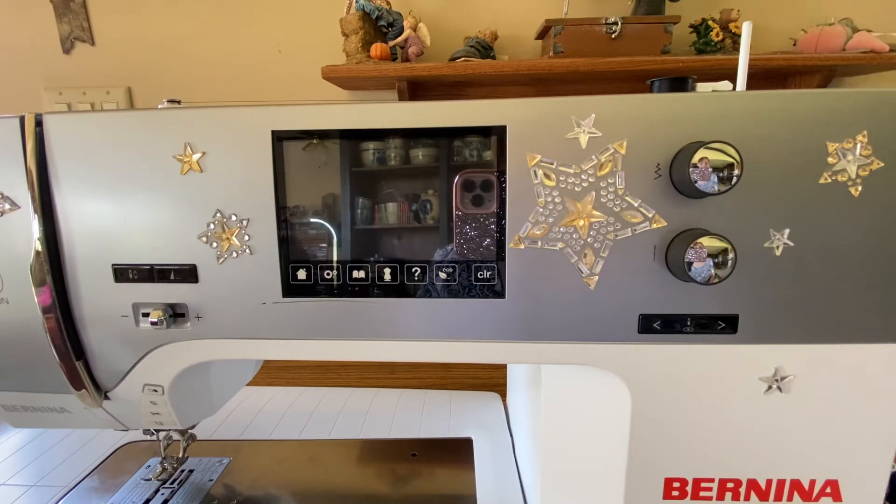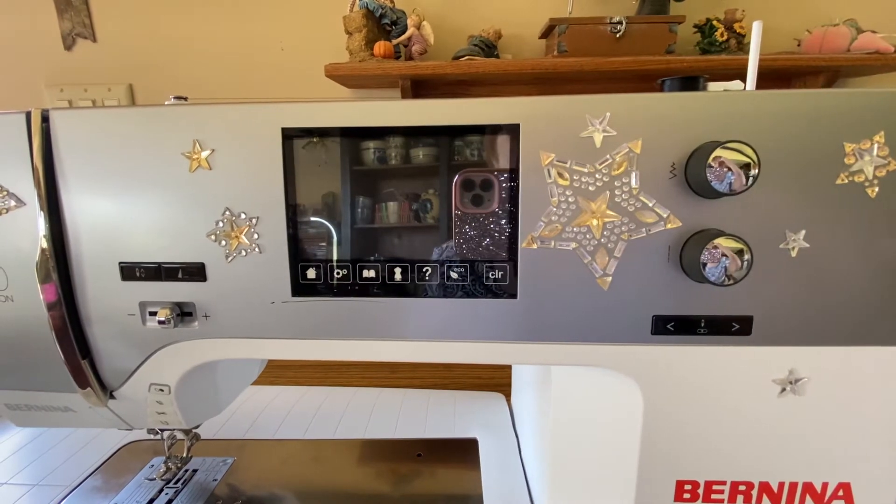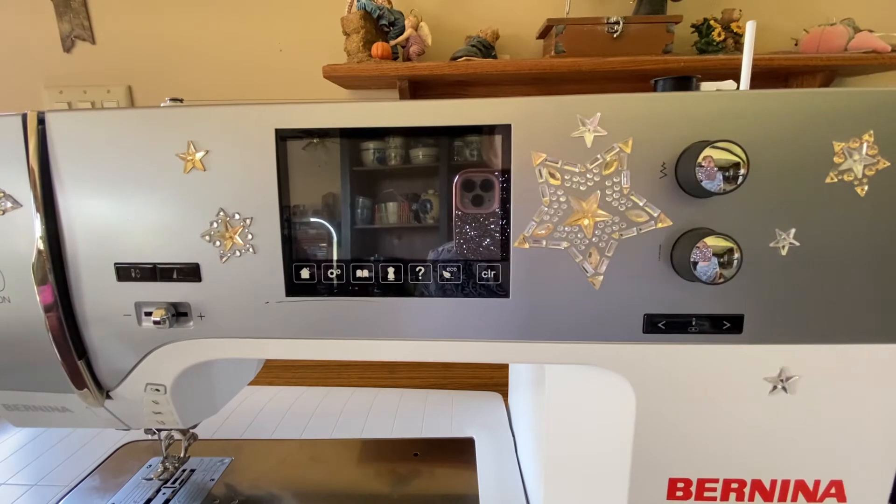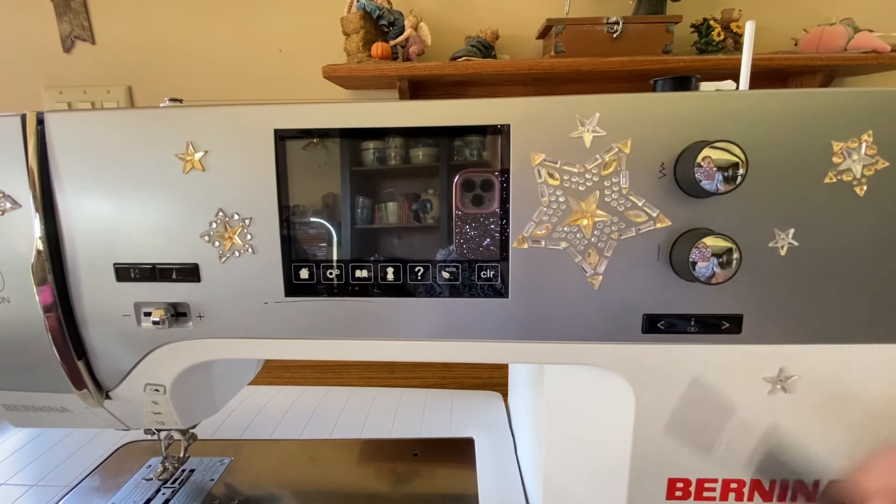We say 'oh my gosh, we're in big trouble, gonna have to call the dealer' — but it's an easy fix. It's just that the computer in the machine was trying to answer too many of your questions all at the same time, doing what you want but not as fast as you want, so it freezes up.